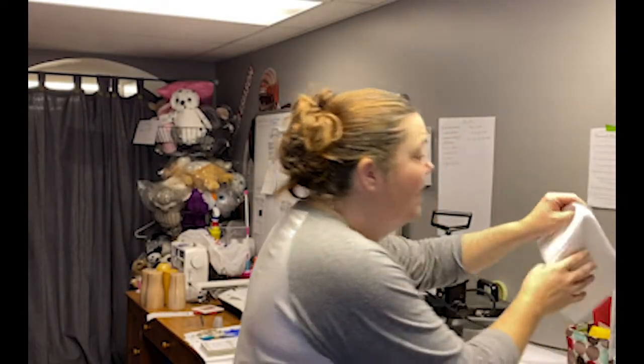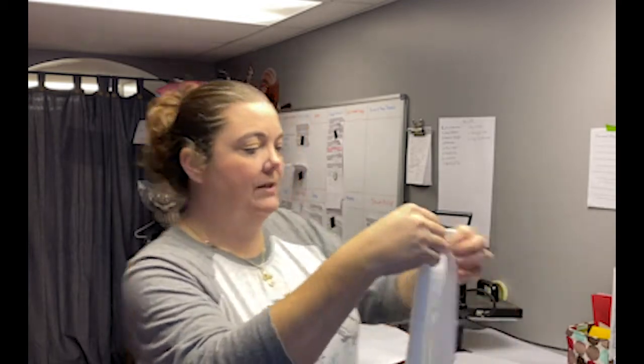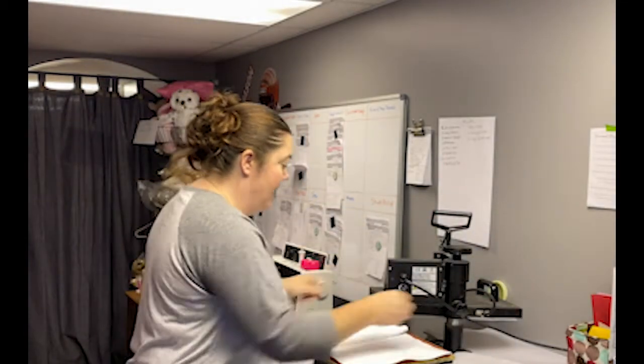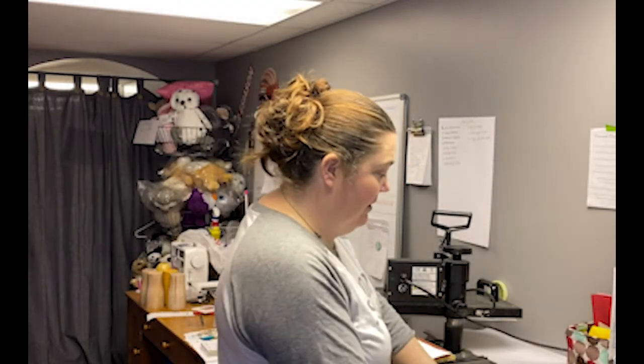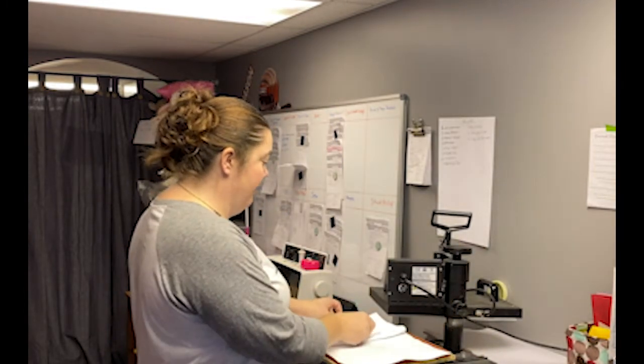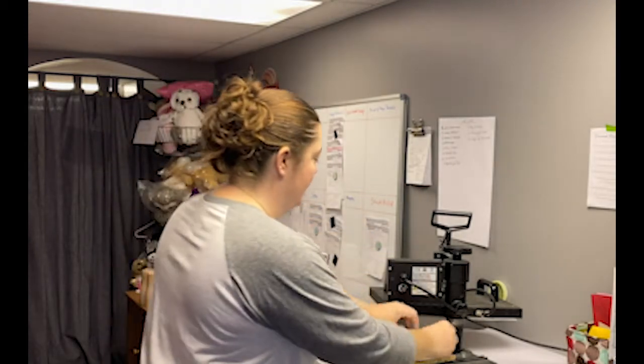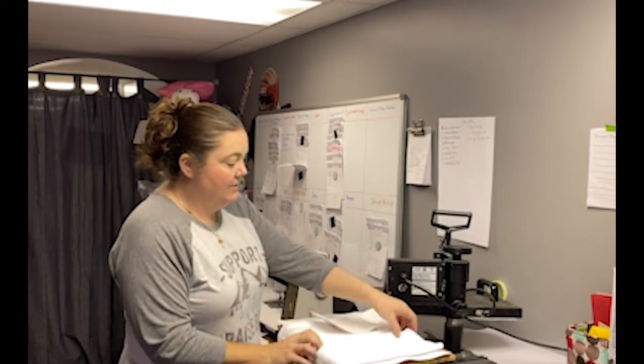Super quick, super easy. I sell lots of these — I love doing towels. The possibilities are endless with however many designs you want to do. If you guys want to try out sublimation, I'm going to throw a kit on the website with all five Christmas designs and five towels, so you can give it a try. If you have a heat press, it's pretty easy.